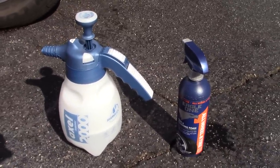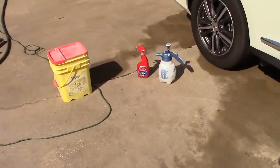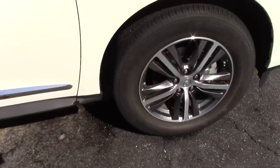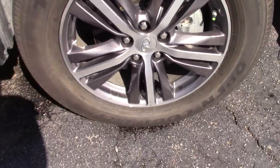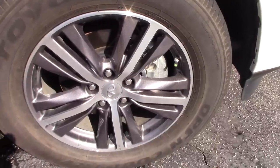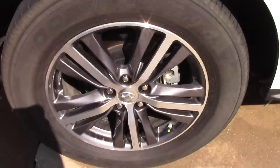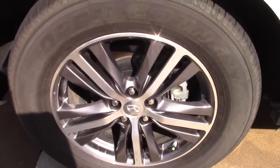Eagle One is just under six dollars; Mother's wheel and tire cleaner foamer is just over six dollars. I'm going to spray these on the tires and wheels and let them dwell. These wheels haven't been cleaned in over a month on my car — they're brown and nasty. I'm just going to let it dwell, spray it on the wheel and tire, and see what the product can do on its own without any agitation.